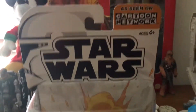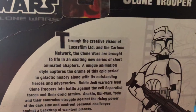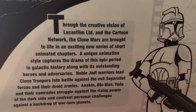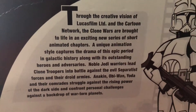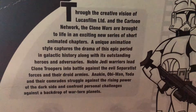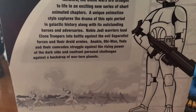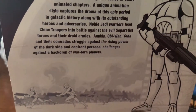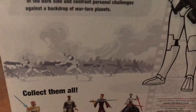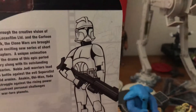Let's look at the back of the box. Through the creative vision of Lucasfilm Limited and Cartoon Network, the Clone Wars are brought to life in an exciting new series of short animated chapters. A unique animation style captures the drama of this epic period in galactic history, along with its outstanding heroes and adversaries. Noble Jedi warriors lead clone troopers into battle against the evil Separatist forces and their droid armies. Anakin, Obi-Wan, Yoda, and their comrades struggle against the rising power of the dark side, and confront personal challenges against the backdrop of war-torn planets. Here's a picture of the clones rushing into battle, and a picture of what the clones looked like for Volume 1 of the DVD.